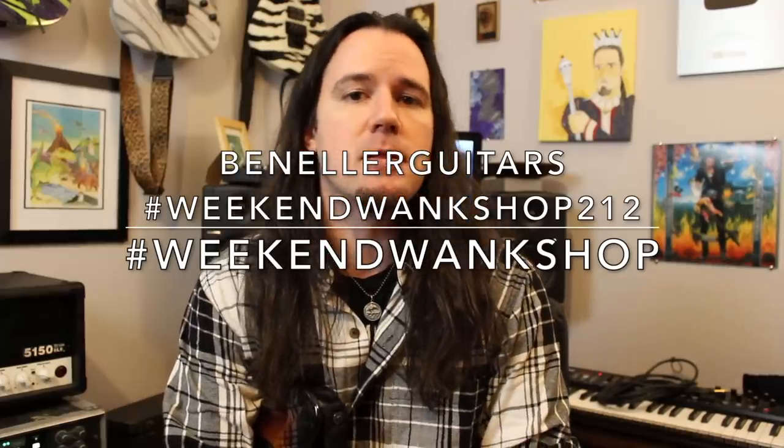Find the tab, learn how to play the licks, and upload a video of yourself shredding through it along with the hashtag Weekend Wank Shop.